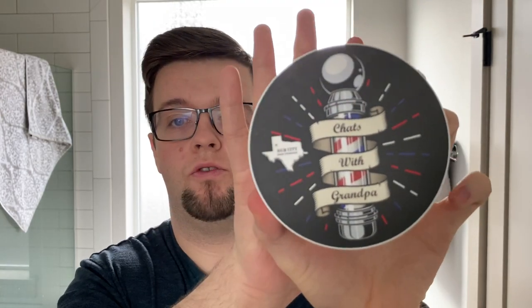What we're going to be shaving with today is from Hub City Soap Company, and this is Chats with Grandpa. The way I would describe this scent - you can see there's a barber pole on it - I wouldn't describe this as a traditional typical barbershop scent. I would say it has elements of what you would expect from a barbershop. There's a slight powderiness you'd expect from a barbershop fragrance.